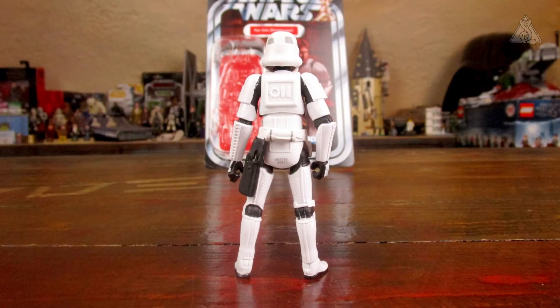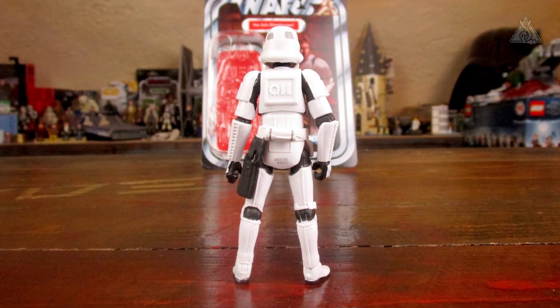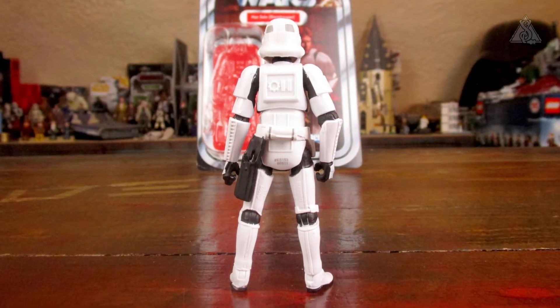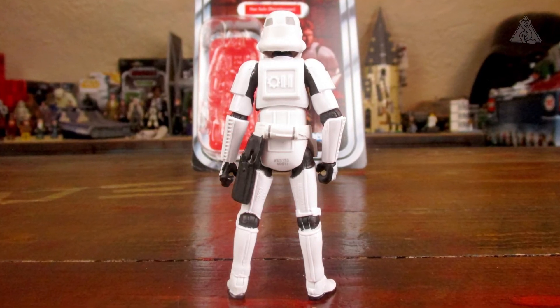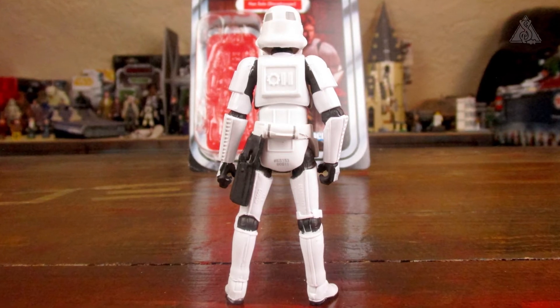Dann die Figur von der Rückseite. Der Helm ist auch von hinten bedruckt, das ist bei manchen Figuren ja auch schon mal weggefallen. Ansonsten die Modellierung super. Die Platte auf dem Rücken sieht super aus. Das hat hinten am Hintern die Seriennummer, was ein bisschen blöd kommt. Dann auf dem Oberschenkel die Copyright-Angabe, gleich mit eingegossen.